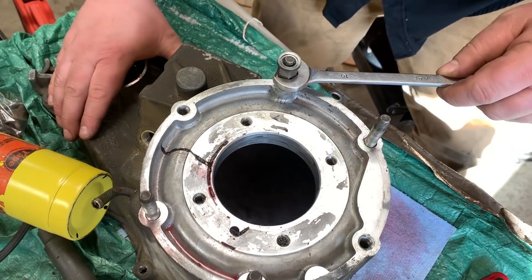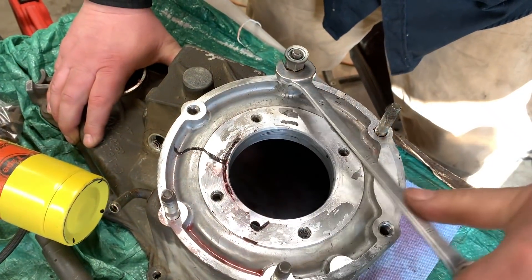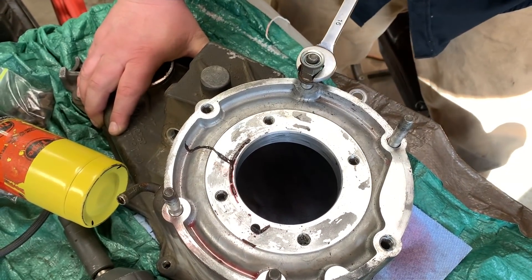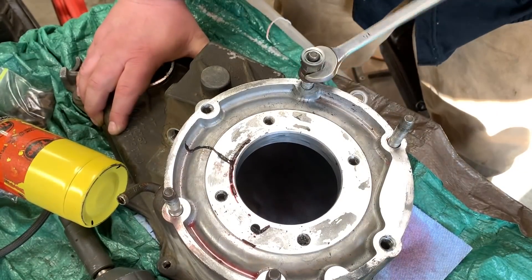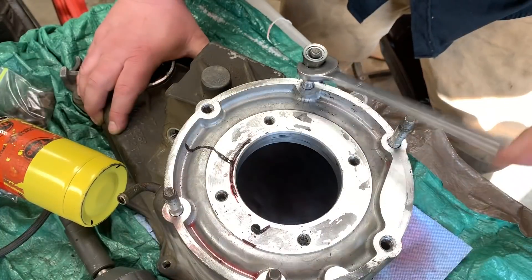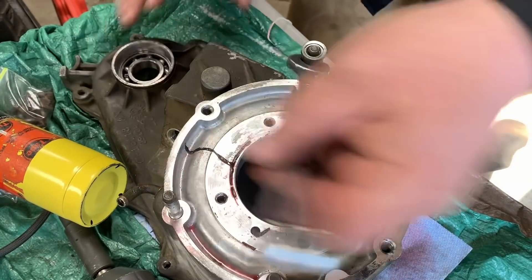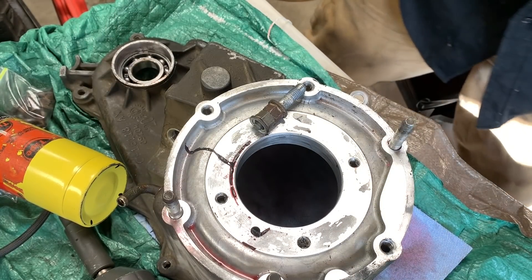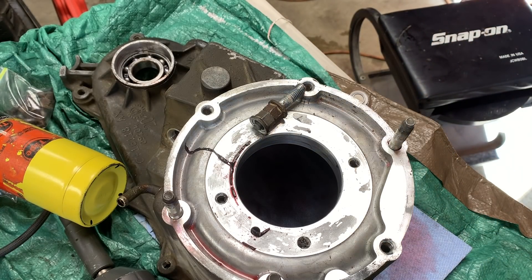So I'll grab my wrench now and back that thread right out. There you go. Don't touch it because it's going to be hot — you'll burn yourself. Not going to be a good day; you'll end up going to the hospital.